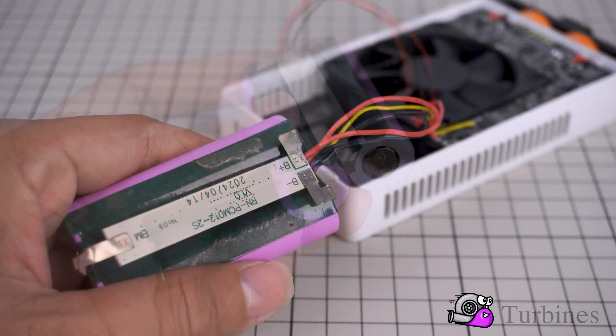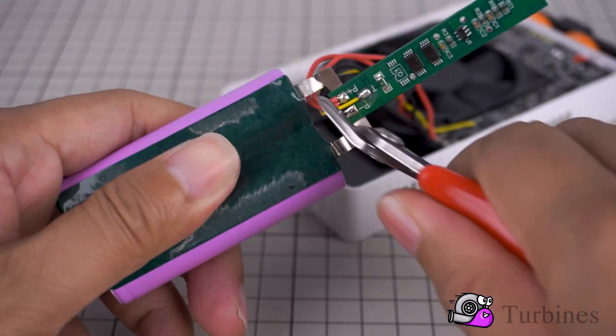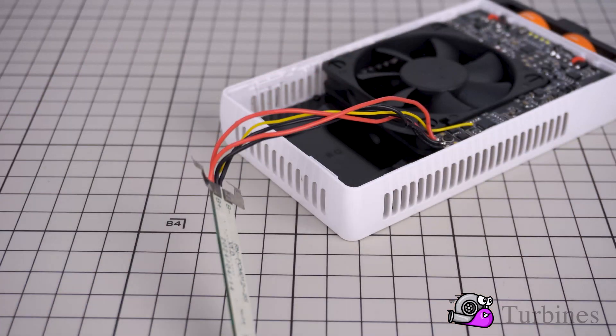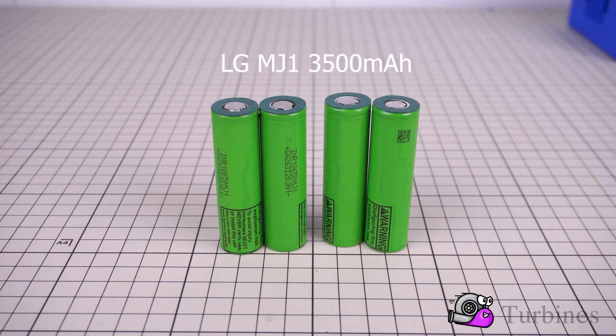This upgrade not only extends the light's operating time, but also preserves the original design, maintaining its compact and portable nature, staying true to Zhiyun's design philosophy. If you're using the M40 and feel that battery life is a weak point, upgrading the battery cells is a simple yet effective solution to unlock the full potential of this light.